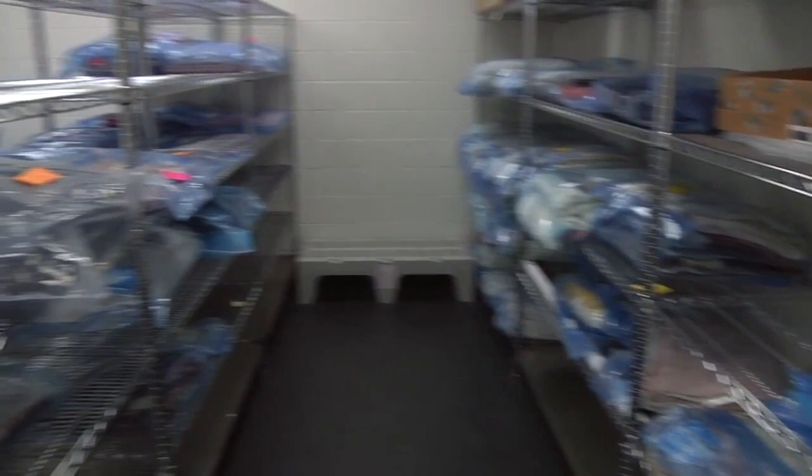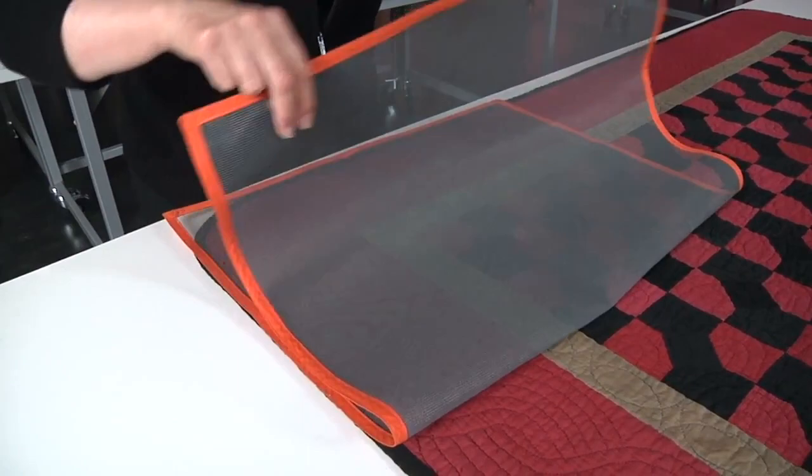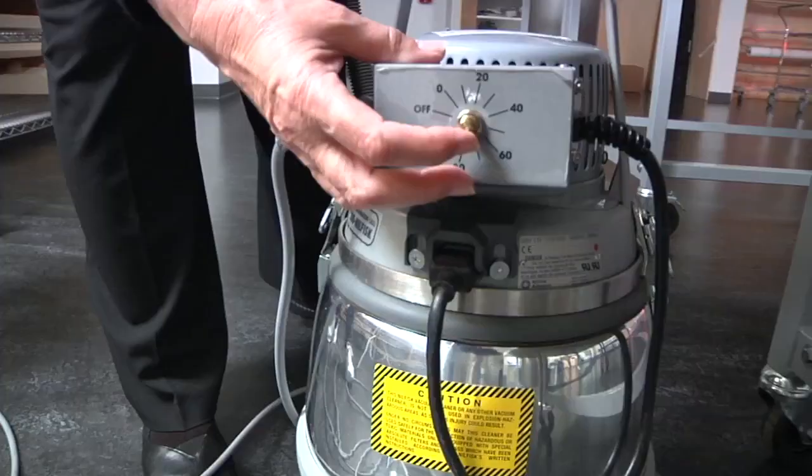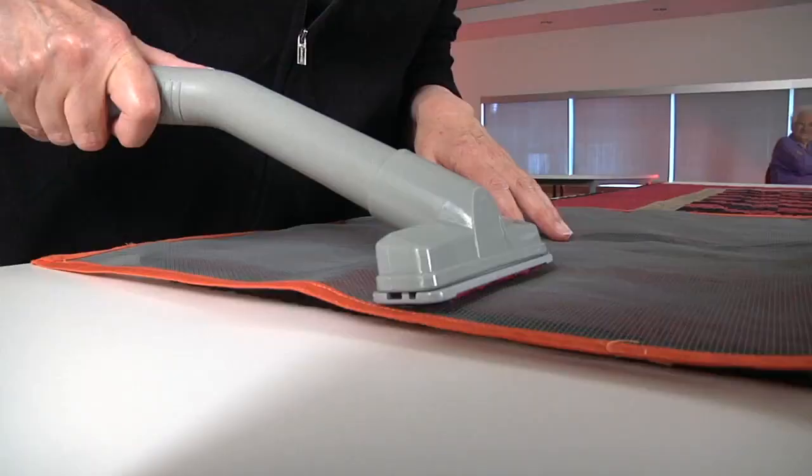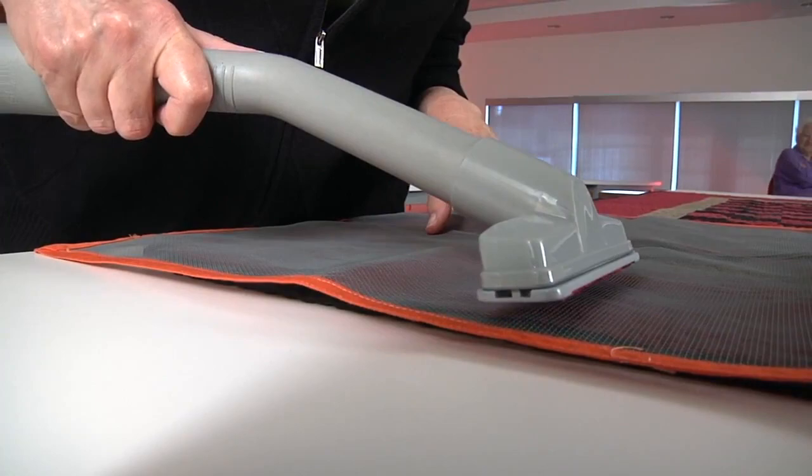After at least two weeks in isolation, quilts are vacuumed by a team of volunteers before being stored again. To vacuum a quilt, we place a soft flexible screen over it. This prevents the vacuum suction from pulling on the quilt and damaging it. We slowly move the vacuum over both sides of the quilt.